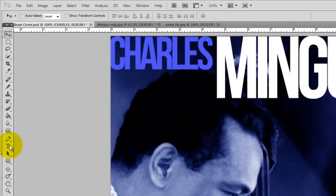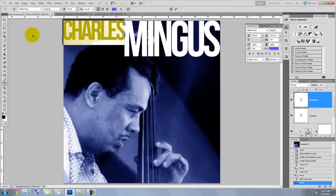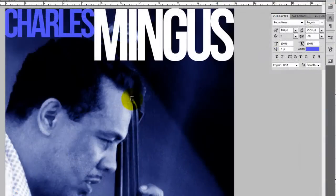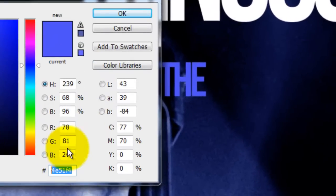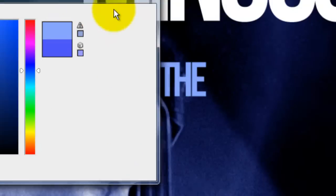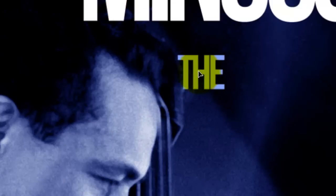Then I'll call up my Text Tool, highlight it and increase the point size. Call back my Move Tool again and then move it into position. I'll press T to get my Text Tool, type out my word and highlight it. I'll type in a smaller point size and then click on the color box. For this word, I'll type in the color 87A5FA. I'll get my Move Tool, click on the word and move it into position.